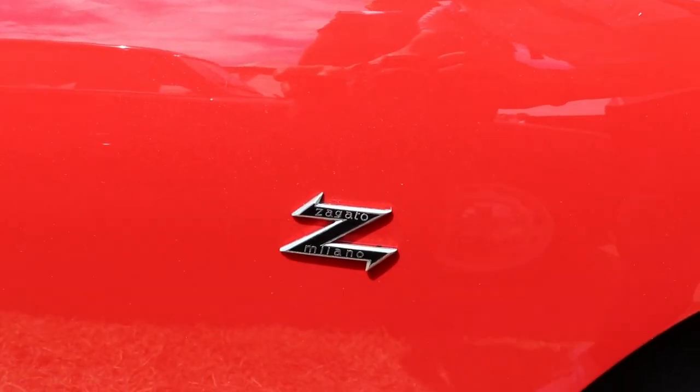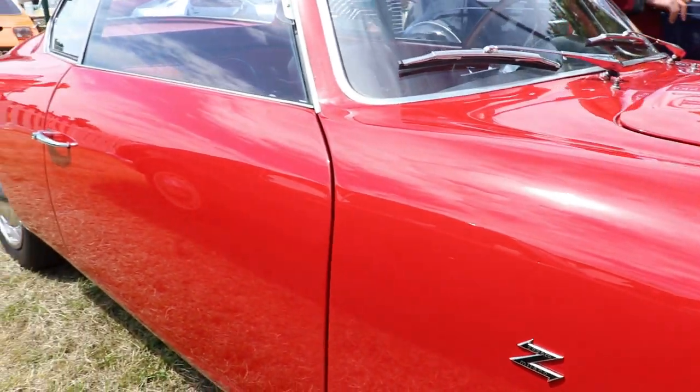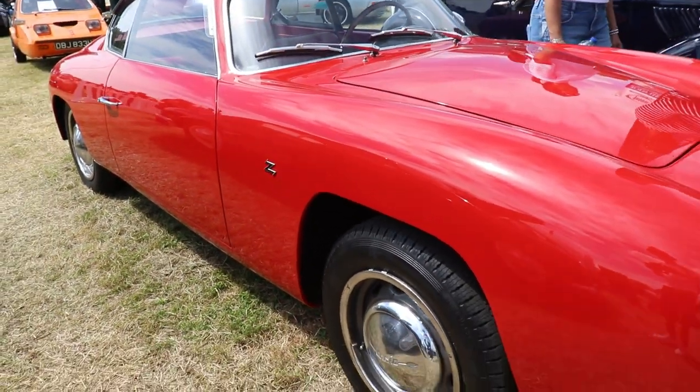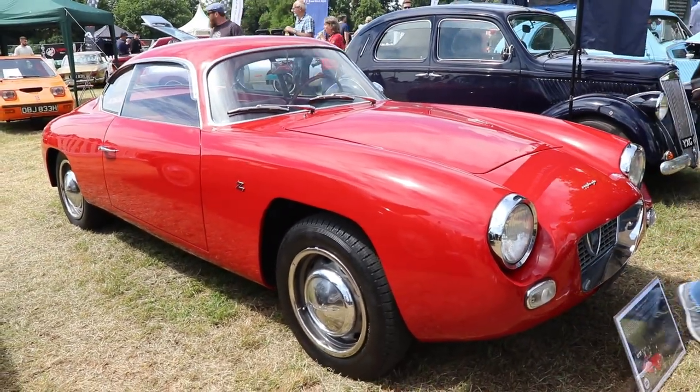I hope you liked the video about this very rare — just 301 cars built — Lancia Appia Zagato GTE from 1961. If you like it, guys, please subscribe to my channel, and see you next time. Bye!